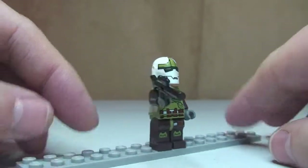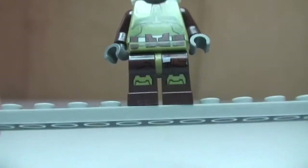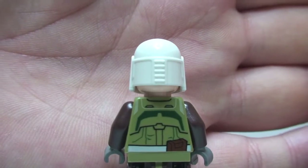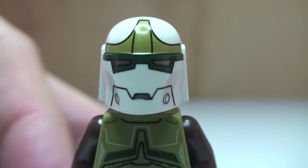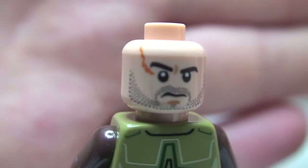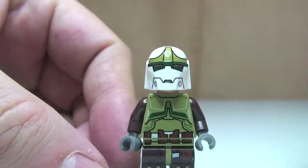Next up we have our bounty hunter. He has this blaster rifle. You can see his front torso printing, and this one also has leg printing detail. Round to the rear, you can see that rear torso printing. He has this white helmet on with no printing on the rear, but moving round to the front we can see a pretty menacing looking helmet with some really good printing detail. Removing his helmet, there we get to see the face — with this stubble beard and some scarring on his face as well. It's only a single-sided face. So that is our second minifigure, the bounty hunter.